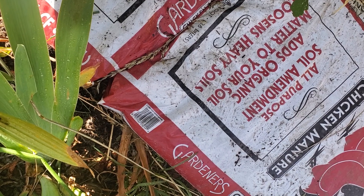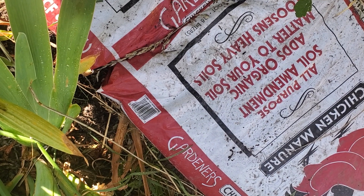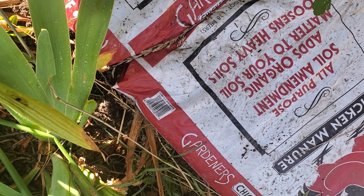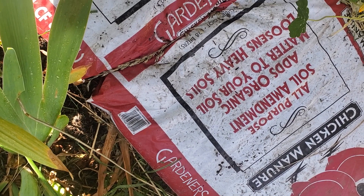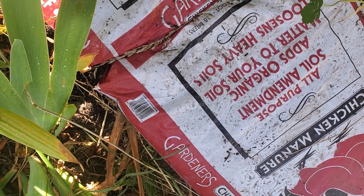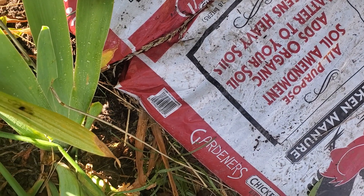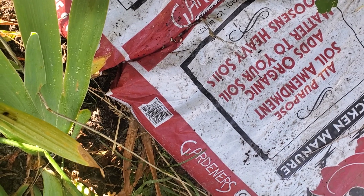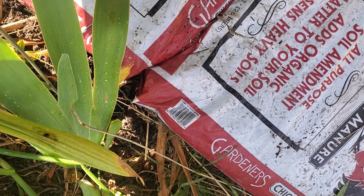By stepping on the bags you also compress them down a little bit, which helps build moisture and compact the soil before you use it. These bags are also a bit heavy — around three pounds or more to me — so by having them sit in the sun and age, and walking on them, it really helps your back. You only need to move them once or twice from the store to the lawn.